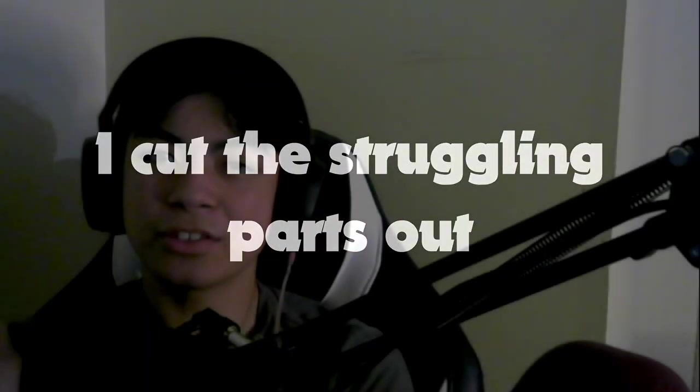I really hope you enjoyed watching me struggle through this. If you loved it, please subscribe, and I'll see you guys in the next video.